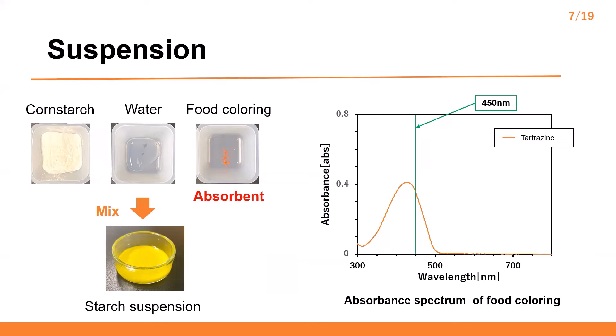The starch suspension is prepared by mixing starch, water, and food coloring. The starch suspension is treated as an absorbent material. When starch and water suspension absorbance at 400 nm is very low, we add titanium dioxide as an absorbent to enhance the absorption of the blue laser. The right graph shows the absorption spectrum of the titanium dioxide.